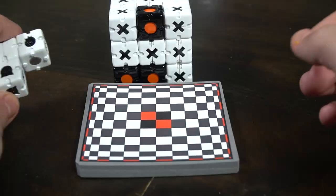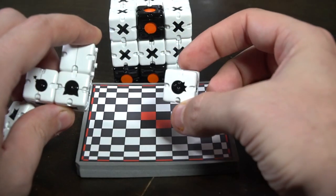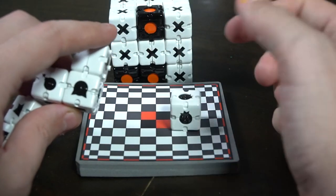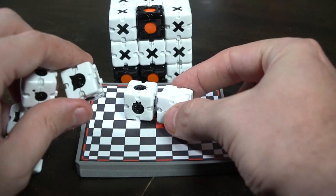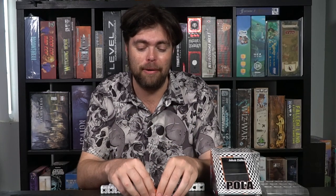This game has some additions: you're going to be getting these action dice that you can use. You'll be gathering two of them each game, and they do unique abilities. Maybe they'll double your score on one side, blow up a side, or let you score points in different ways than you normally would in tic-tac-toe. When the big Pola cube has been completed, the game will end. You'll calculate your score, and whoever has the most is the winner.